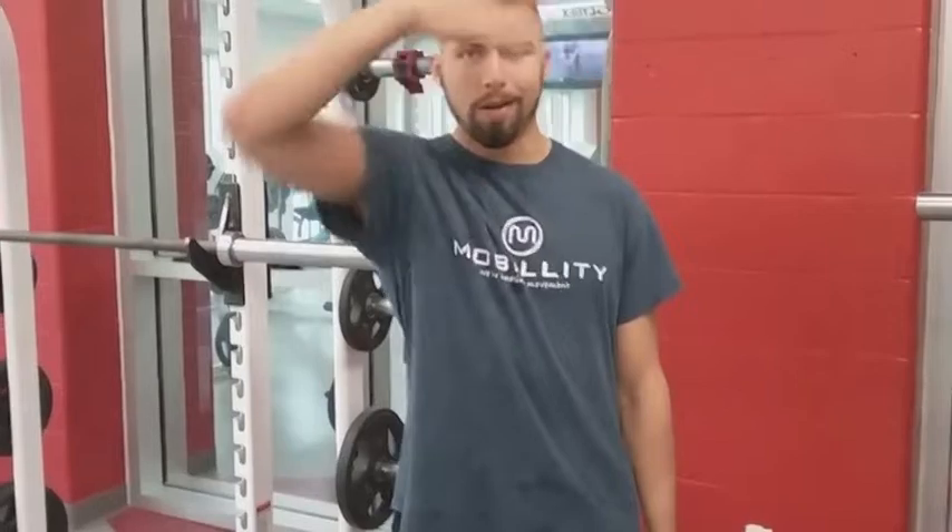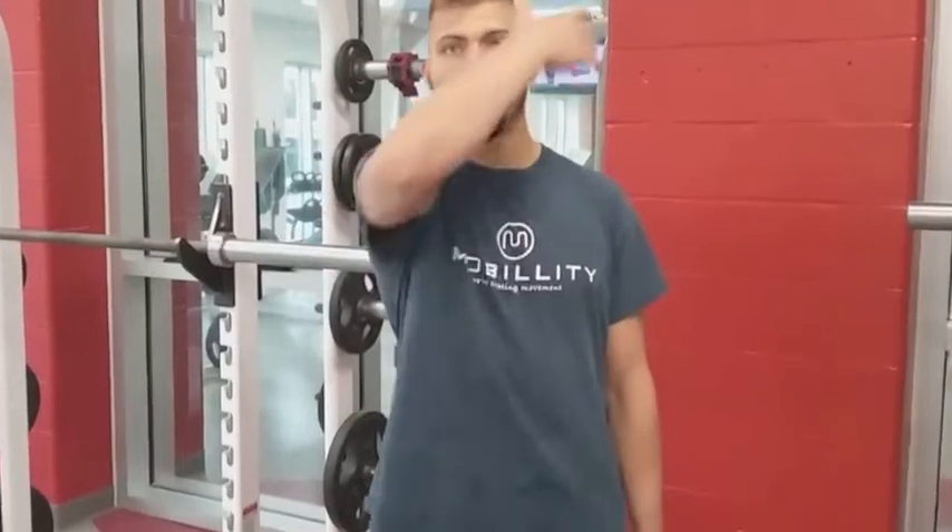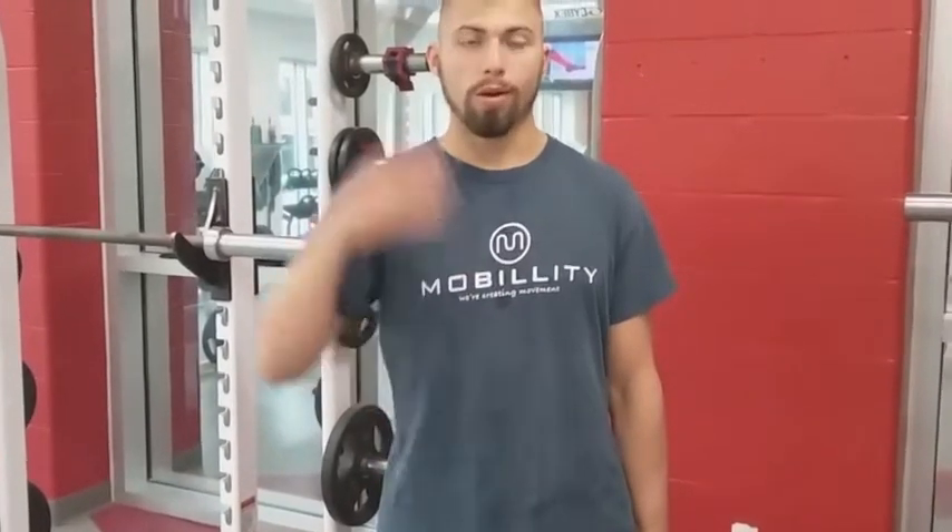In today's mobility training tip, I will be sharing the windmill. It's a great exercise to integrate shoulder stability all the way down to hip mobility and stability, and it's really linking our body, integrating it from the toe all the way through our head, through our arm — basically integrating movement all the way through our body.